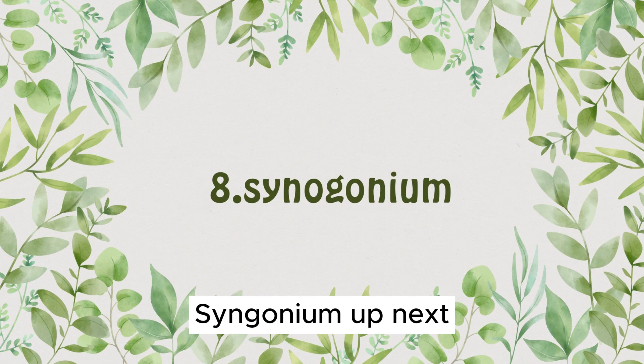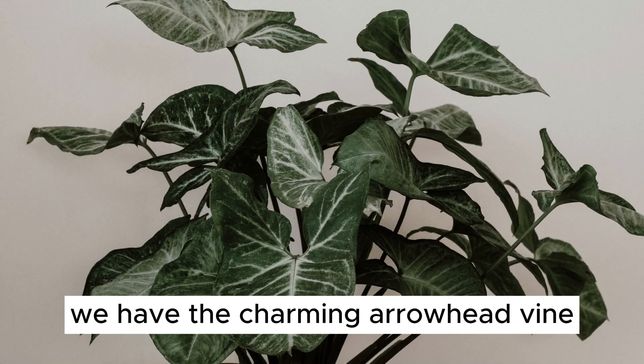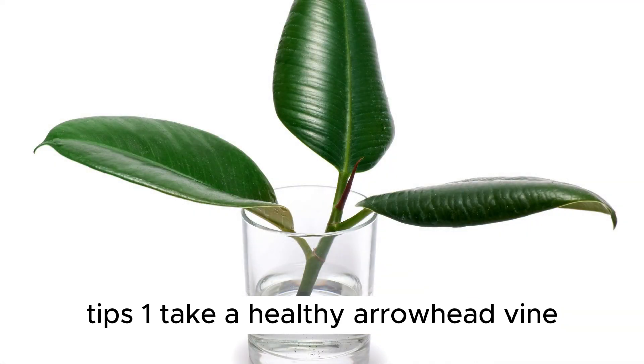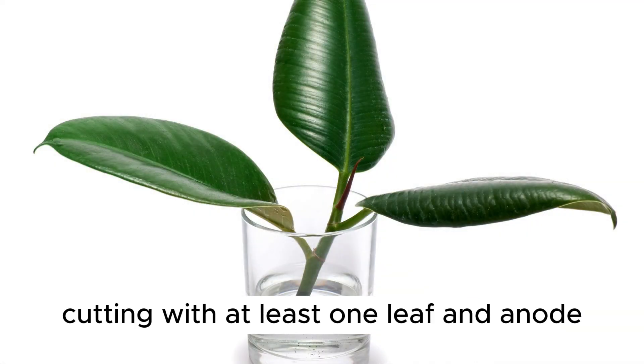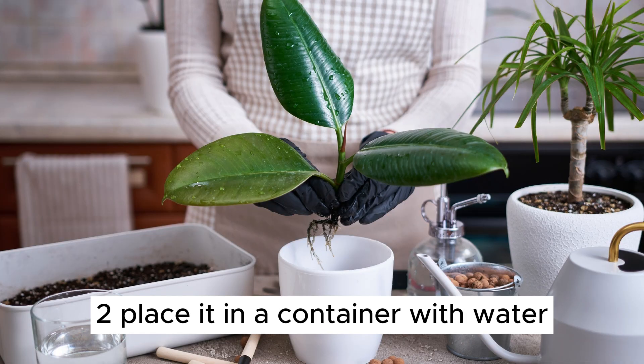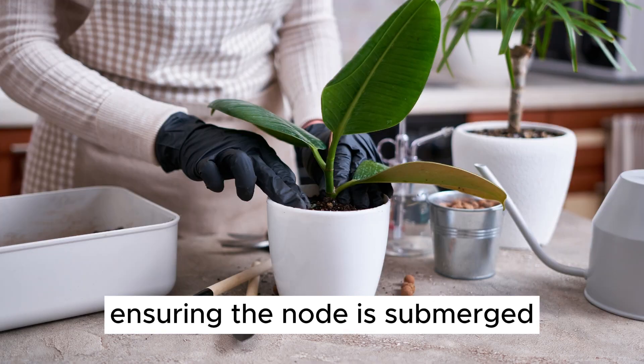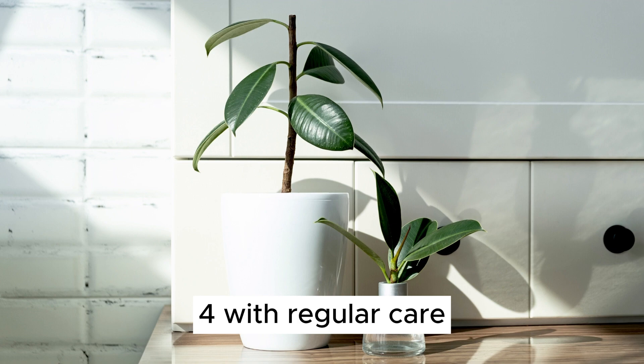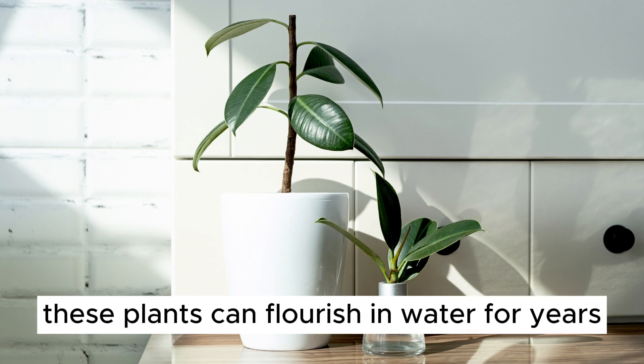Plant Number 8: Syngonium. Up next, we have the charming Arrowhead Vine, also known as Syngonium. 1. Take a healthy arrowhead vine cutting with at least one leaf and a node. 2. Place it in a container with water, ensuring the node is submerged. 3. Arrowhead vines do well in bright, indirect light. 4. With regular care, these plants can flourish in water for years.